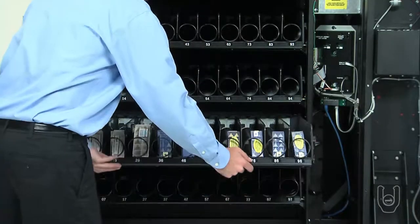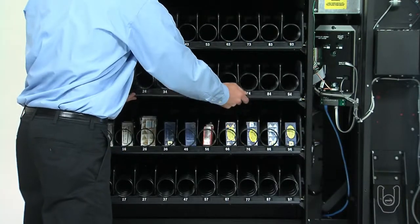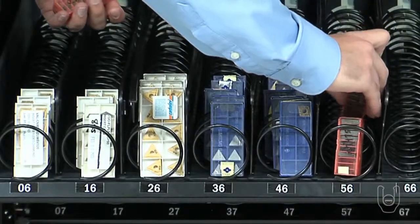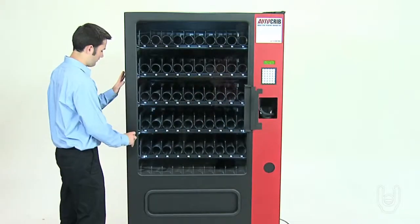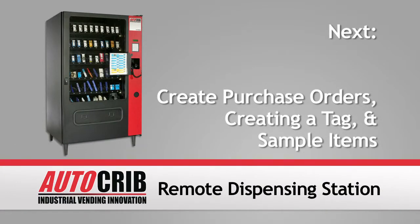After you've completely loaded a full shelf, lift and return the shelf to its proper operating position. Repeat this process until all the bins in the shelves are properly stocked or restocked. Close and lock the main door to return the remote dispensing system to normal operation. Now that the remote dispensing station has been stocked, the next segment will show you how to use the TAG database and the computer management station.